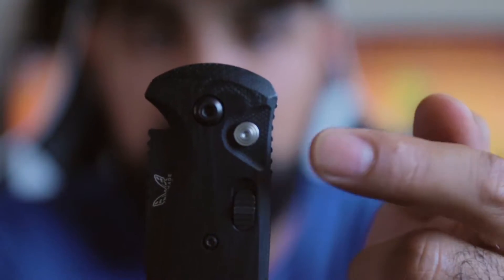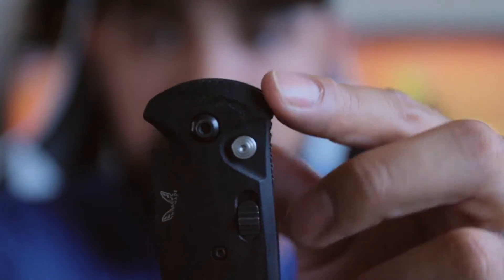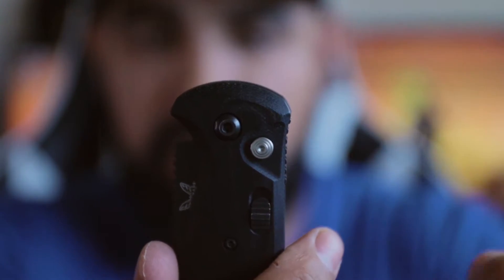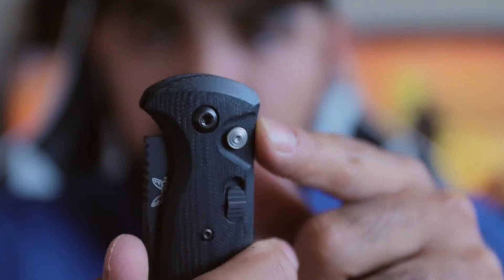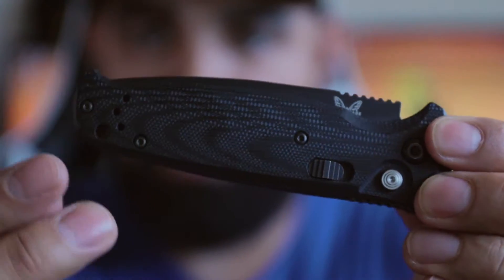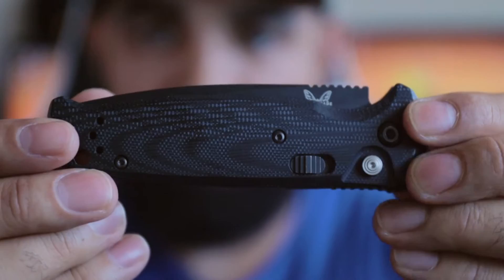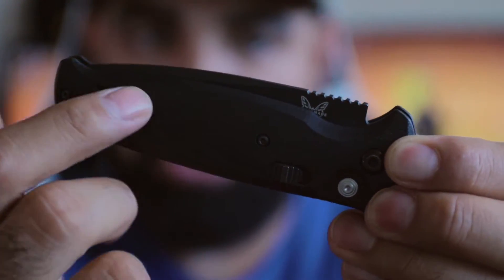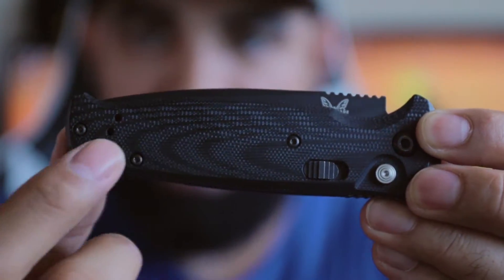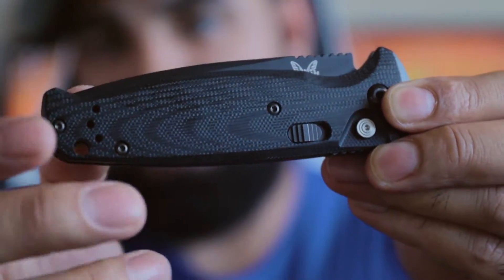I really like that the deployment button is easy to see and stands out. When I draw my knife it's very easy for me to put my thumb there, but for those I hand the knife to they usually ask how to deploy it, and I'll say it's just the silver button. It's really nice that it's a different color from the rest of the knife. The grip on this knife is super awesome — it comes in a lot of different colors and designs, but I do like that this version has a G10 with kind of a two-tone color: a shiny black and a matte black that kind of glows in the light.